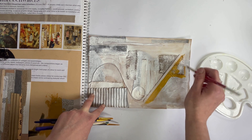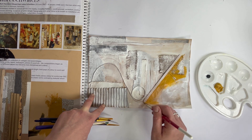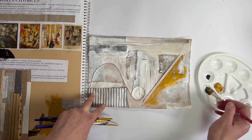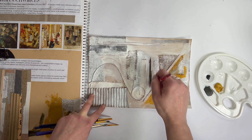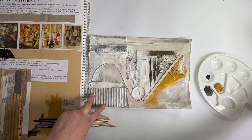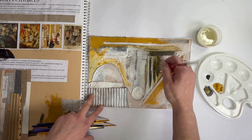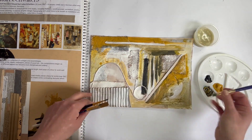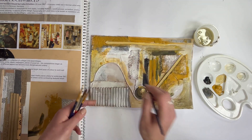I'm just going to sort of follow some of these shapes. I'm going to be careful with the way I apply the paint, but I'm not going to be too worried about perfection — I'm just going to enjoy it. I'm going to mix up some different tones and shades, and I'm going to use water as well just to add some washes.